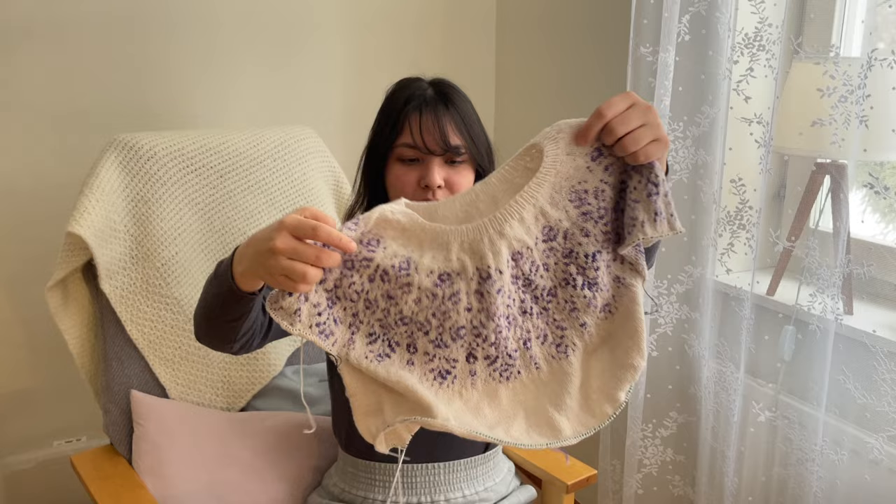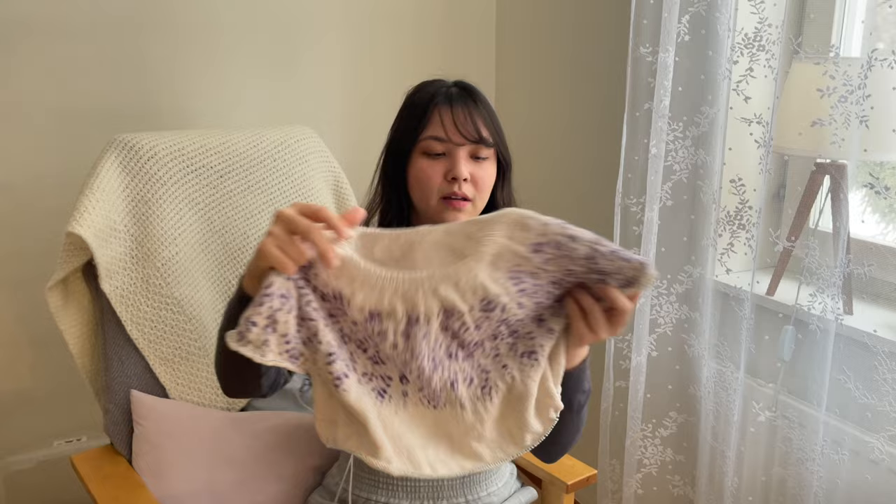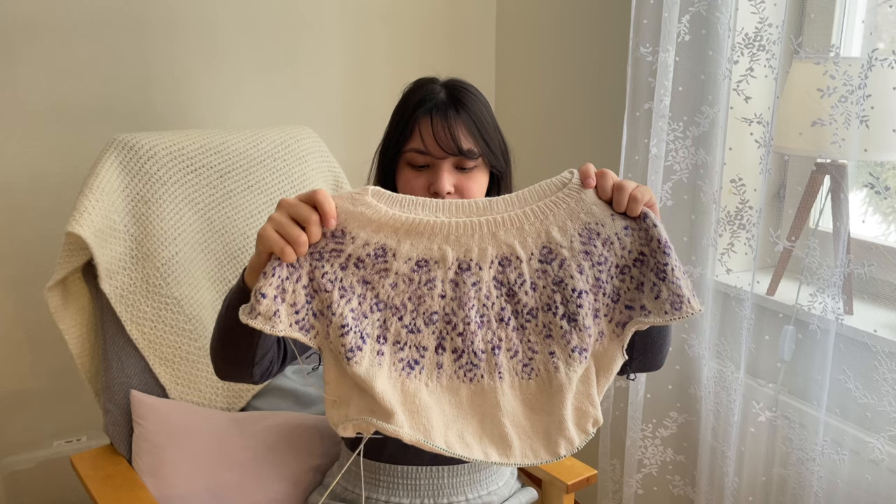There's still a long way to go with the body, but I think I would like it a little bit cropped as well, maybe like the length of my Hay Sweater. We'll see about the sleeves too.